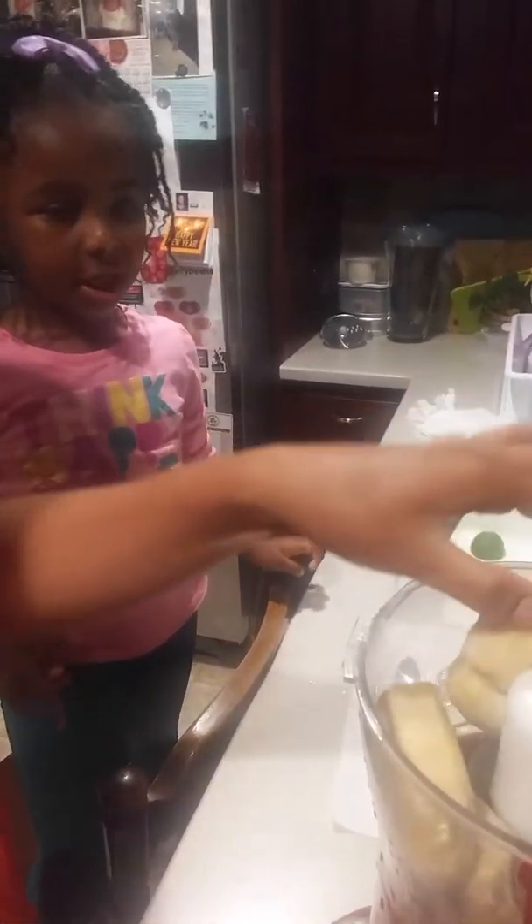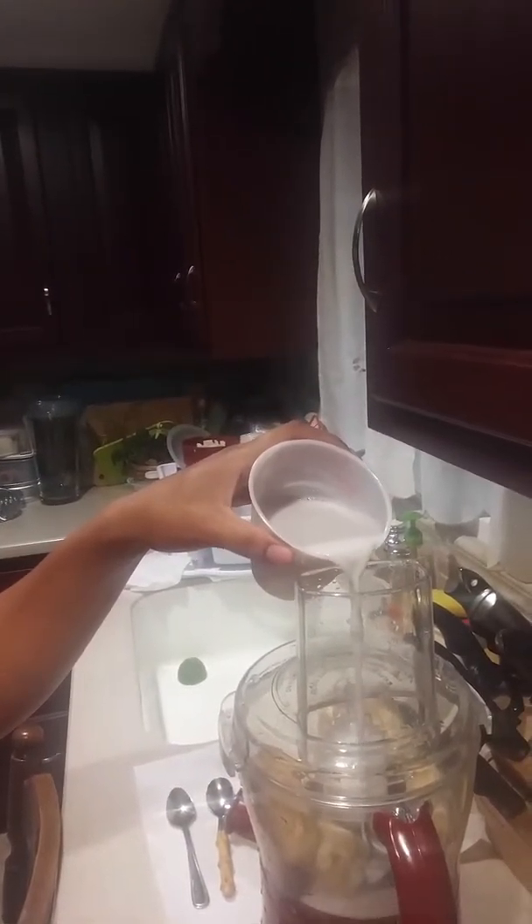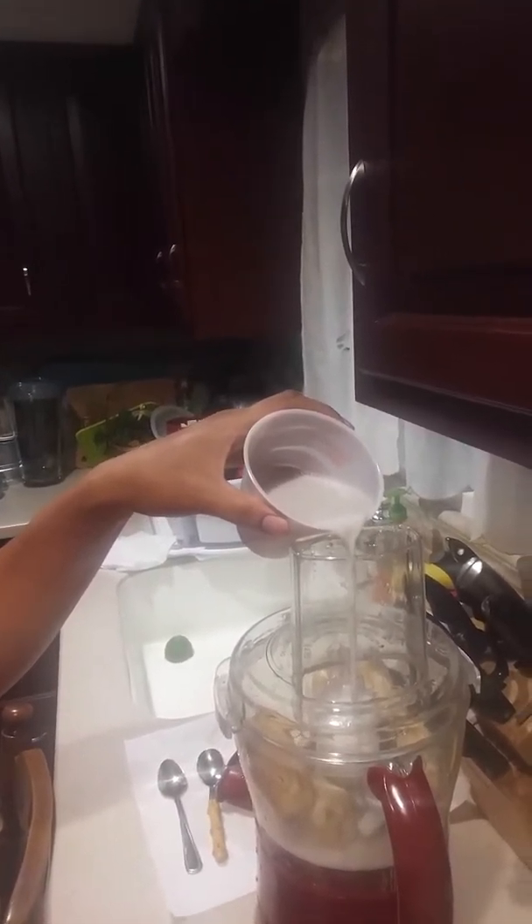All right, so we got our banana in here. Oh, that one's no good — fun times. Now we're gonna put our lid on and we're gonna work with what we've got. So the lid is on the food processor and we're gonna pour a little bit of the almond milk.